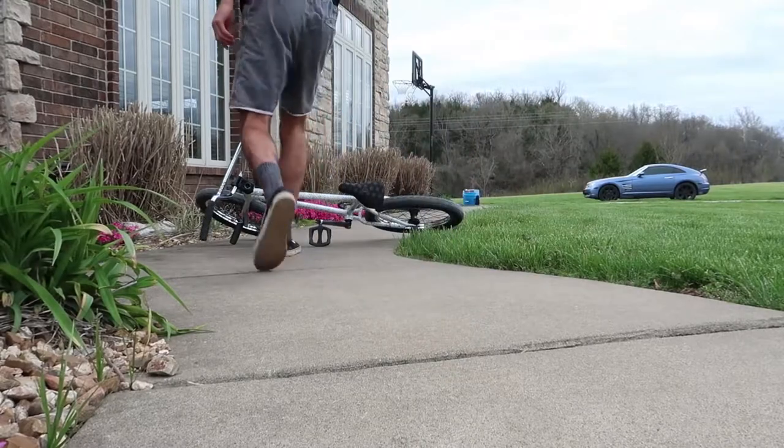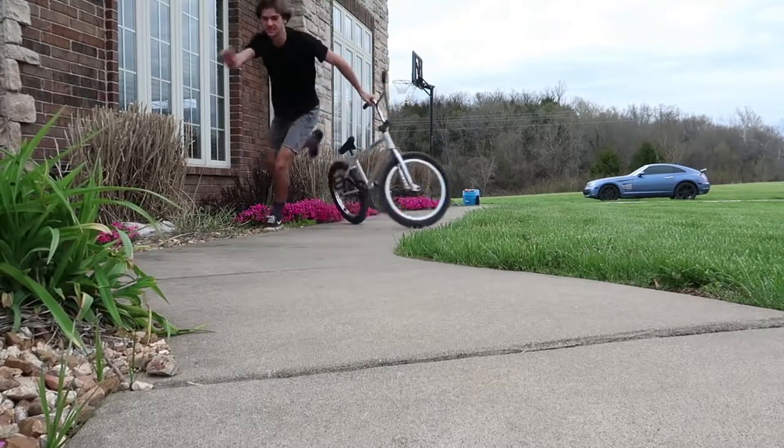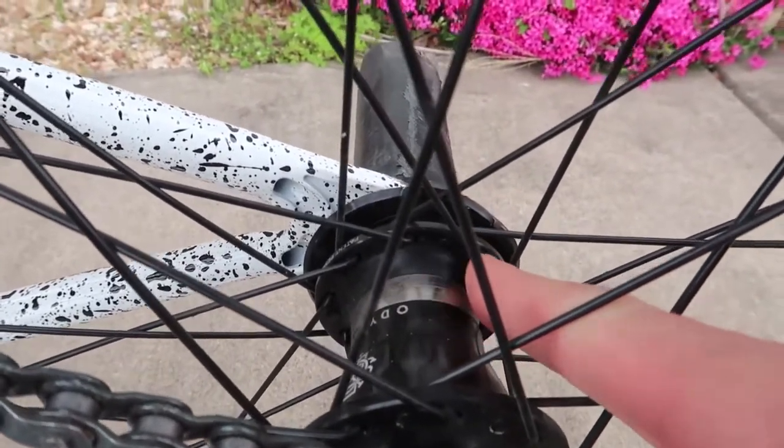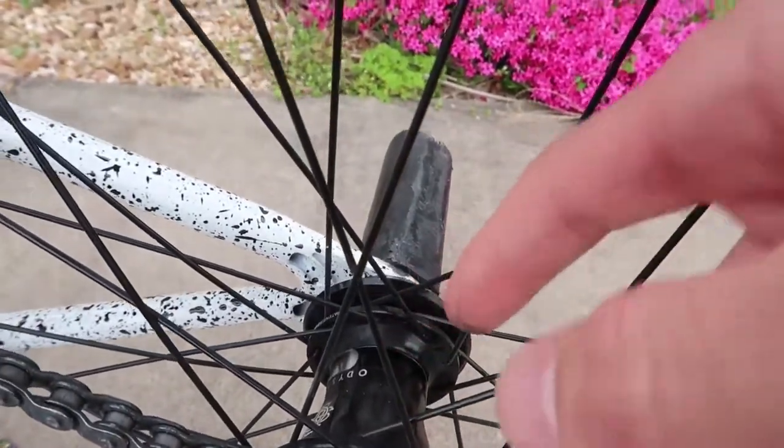So first off I'm going to start with the pros of this Odyssey Clutch Coaster. Here is the hub, and the first thing about it is you can adjust the slack whenever you want. All you have to do is slip this greasy little ring around, find the little hole, stick an allen key in it, and adjust the slack right then and there. It's so convenient — you loosen it for a hard day of street, tighten it for trails. It's the next best thing for adjusting slack other than the Z Coaster, but not everybody has three or four hundred dollars for a Z Coaster.